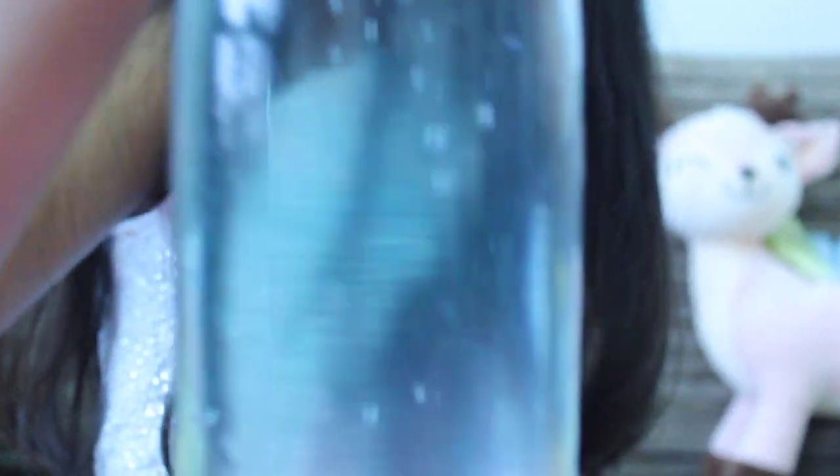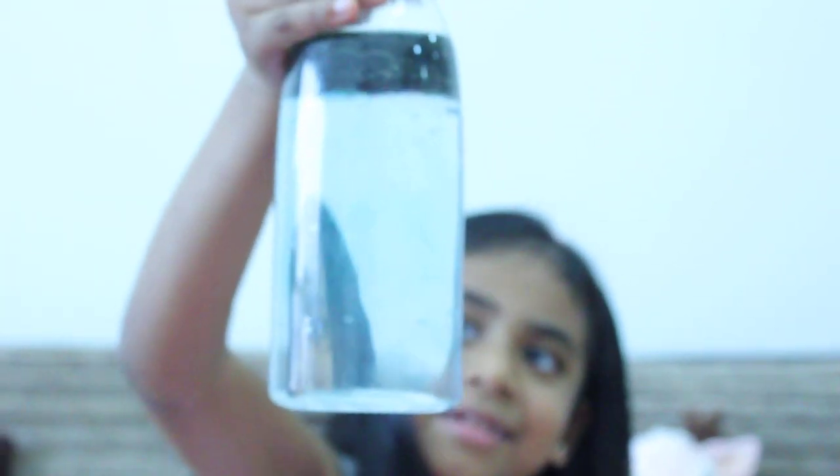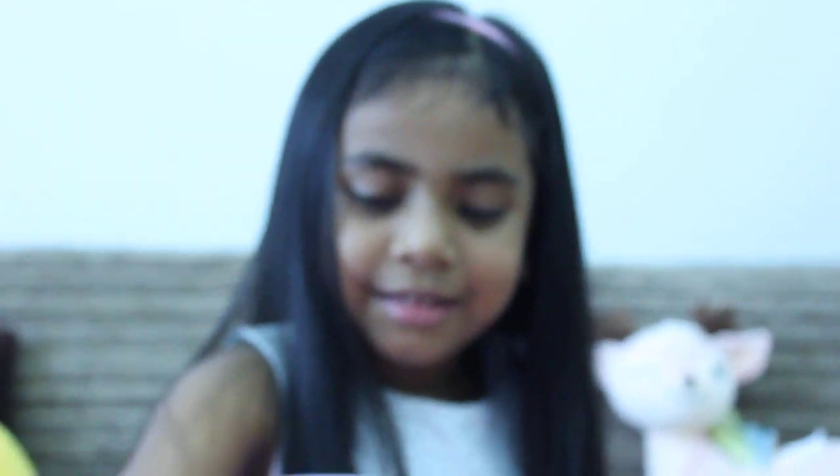Wow, look! Look down, guys. Looks like rain down. And the red one looks like blood. The upper one looks like blood rain. You can see this one.